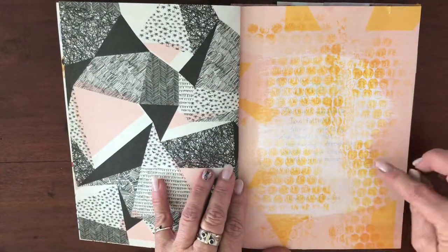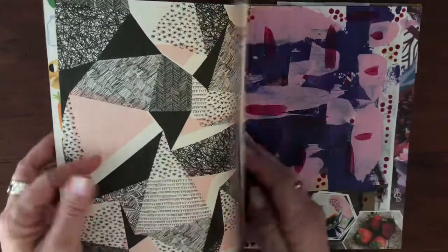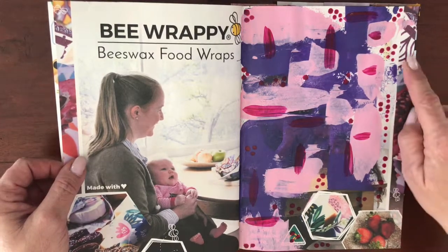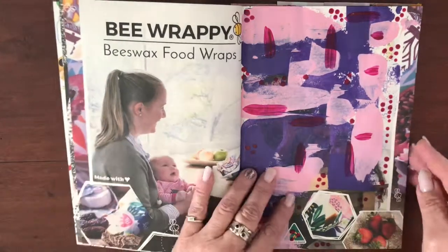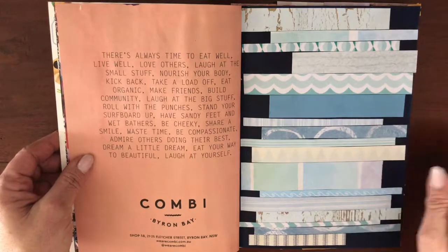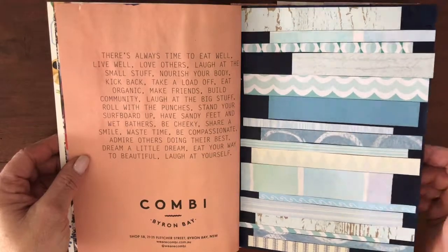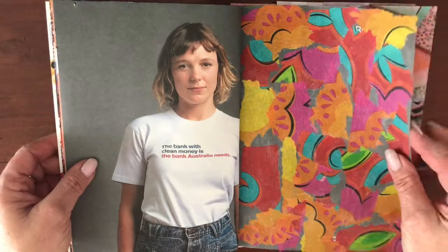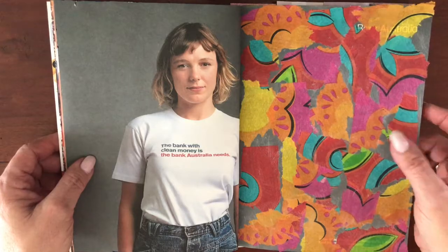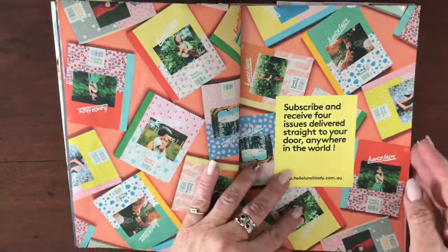This page was just a bit of gesso and then some stamping in a color very similar to what was already printed on the page. This one was just splashing down some spare paint, picking up the colors that were already printed and adding a little bit more. This one was a heap of scraps from my stash, glued down onto a dark blue background I painted. This one was a serviette torn up with matte gel medium stuck straight on the page. I left the next one because I quite like those little magazine images — they might come in handy.